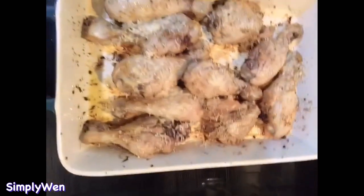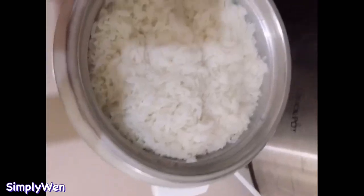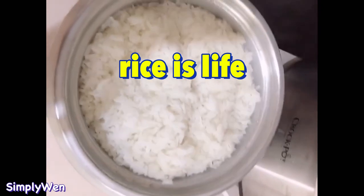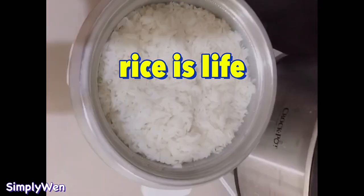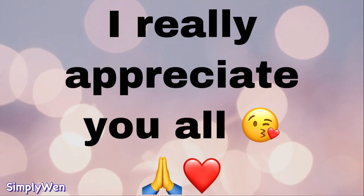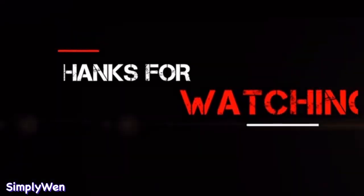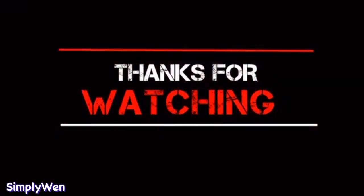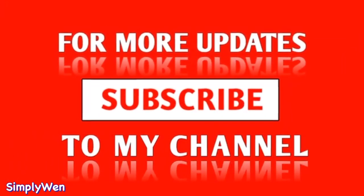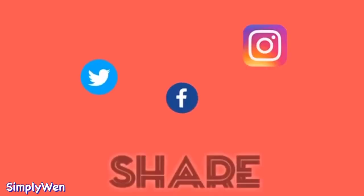So after 25 minutes, dito na ang ating manok tsaka ang ating broccoli — ready to serve na sya. At tsaka hindi mawawala ang ating rice. So ayan guys, thank you for watching!